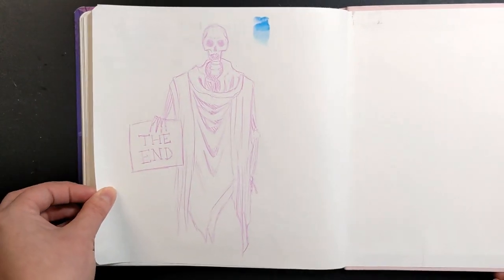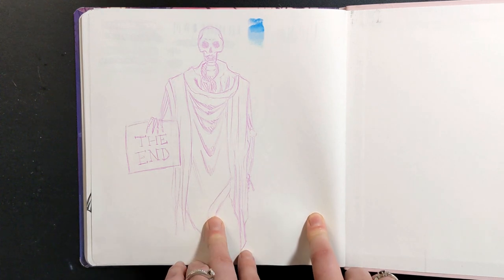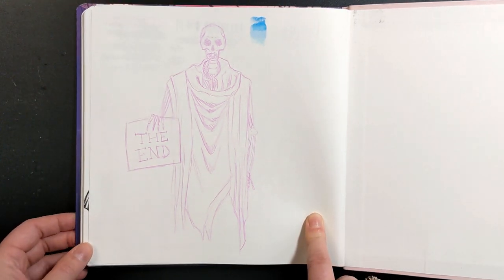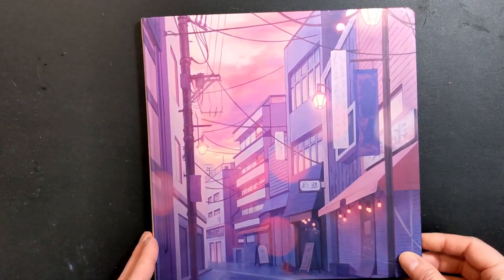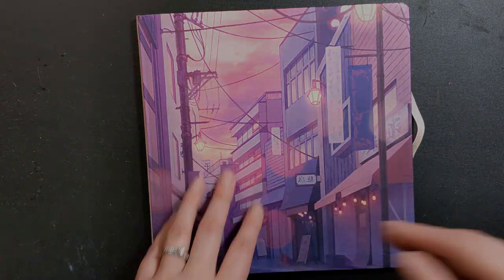For the last page I have this cute little reaper, which started out just as a clothing study of some drapery, and then as soon as I got the shape in I thought this would be a hilarious ridiculous reaper. So I decided to make a silly little 'The End' sign to wrap up my sketchbook — and that is the whole book complete! On time for my goal of completing a sketchbook this year, with a few months to go, so I hope you enjoyed.